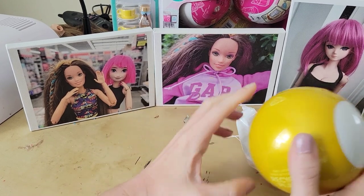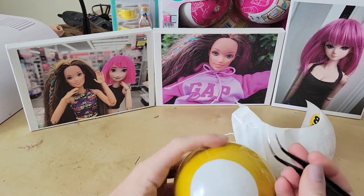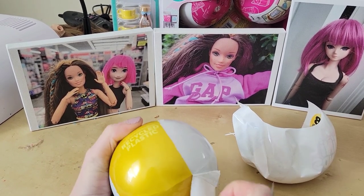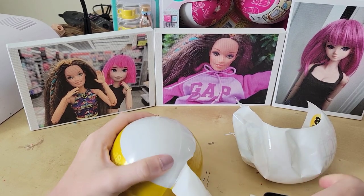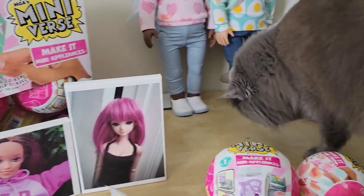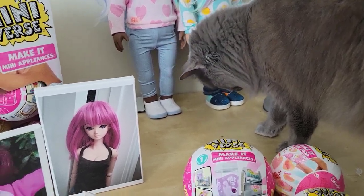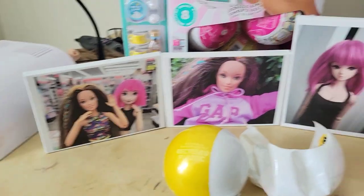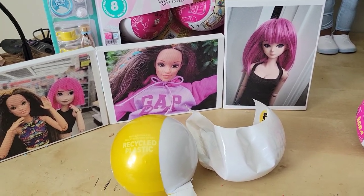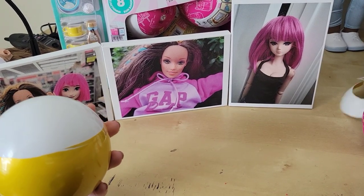Here comes Stubs — he's coming into the frame, maybe seeing what we're trying to do. He hasn't been in a video in a while, so of course he wants to come up and visit. He always has this look like he has no idea what's going on — and it's probably because he doesn't.